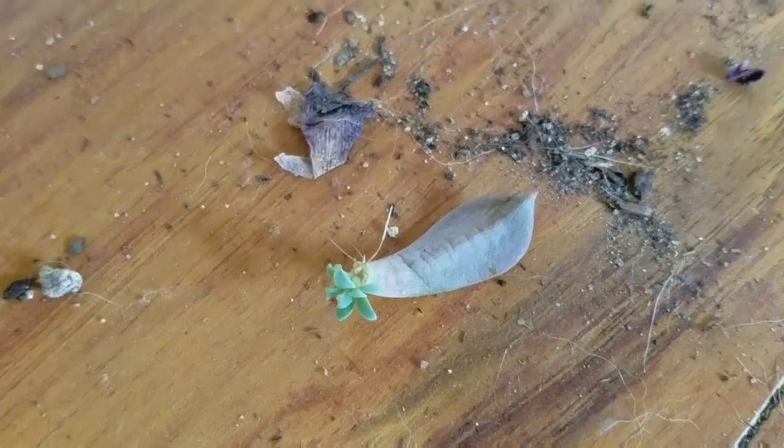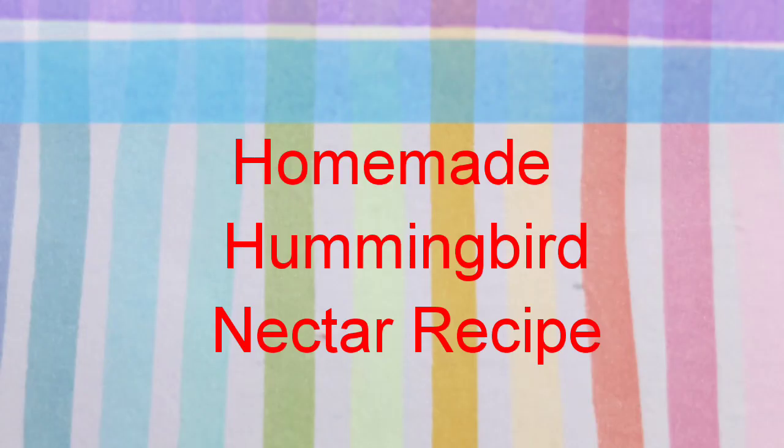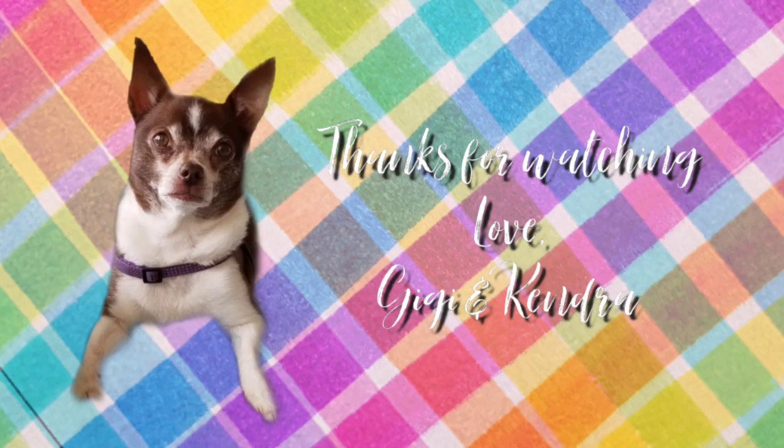The best homemade hummingbird nectar recipe is one quarter cup sugar to one cup water. You want to boil it and then cool it down and it'll be ready to go. Leave us a comment and let us know how your hummingbirds are doing this year, and we'd love it if you smash that subscribe button. Thanks for watching.